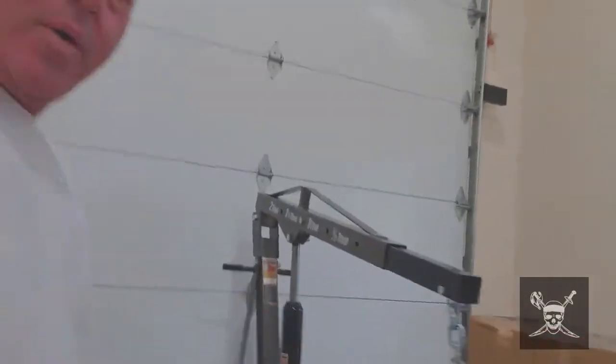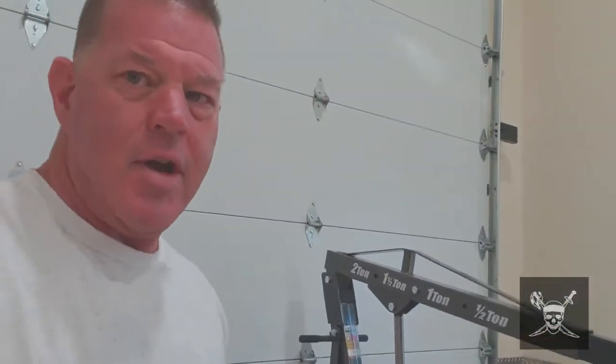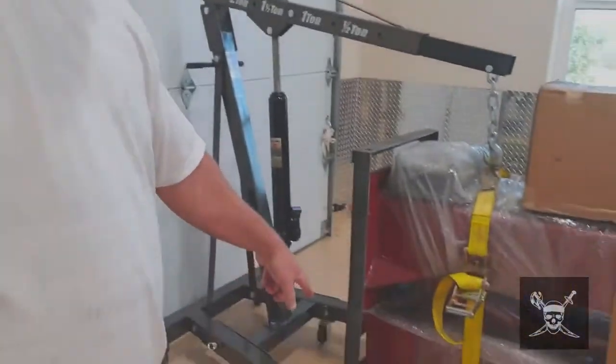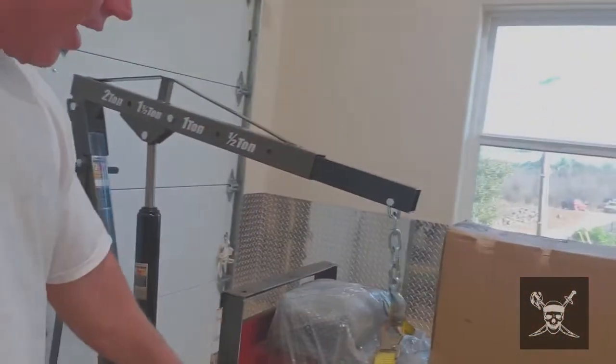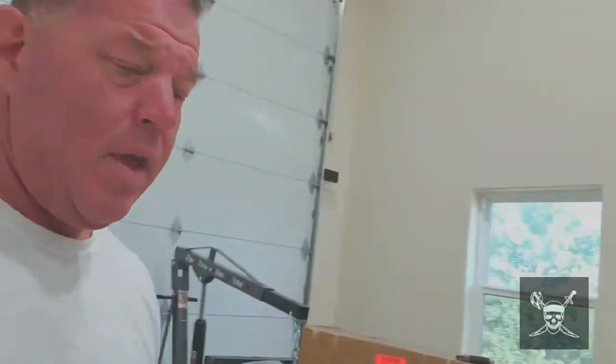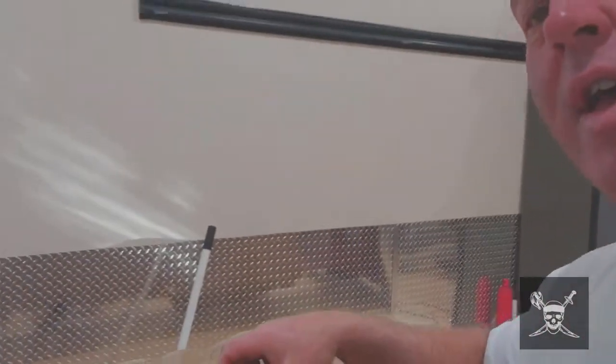Right now I didn't want to set it down on the epoxy floor because I saw what it did to the concrete on the street. So I put it on some wood blocks, and because it's not that stable, I put it on a jack just in case it started to fall so it wouldn't go all the way over. Now we're gonna unbox it and see what's inside.